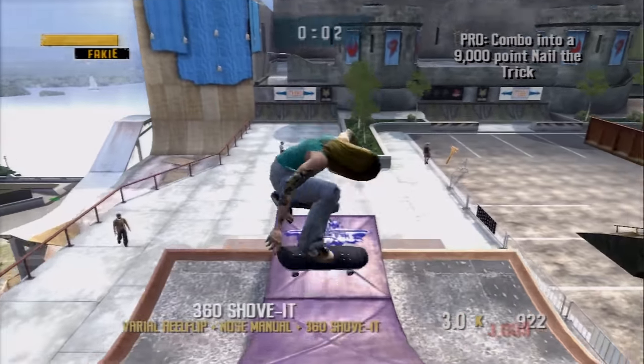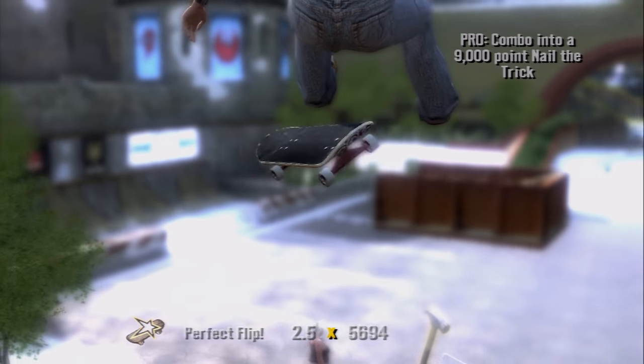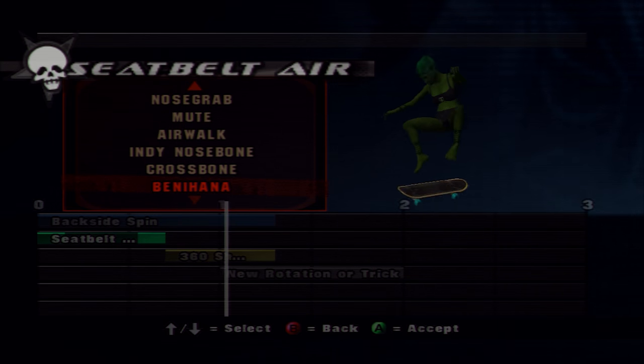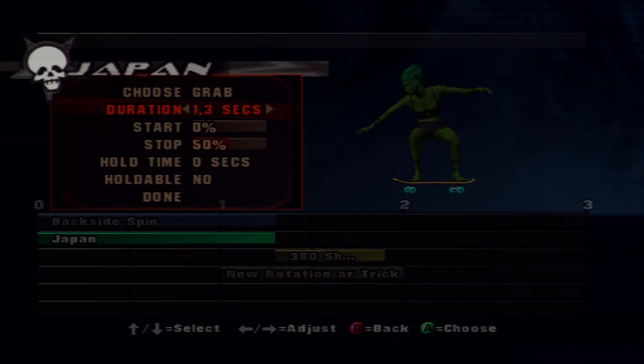Nollie spins are kind of pointless — when do you ever do one if the game doesn't tell you to? They don't really have any role in a combo because you do one, jump off, and land with practically no speed. The nail-the-trick mode could work if it got fixed up, but it didn't work well — if you did a kickflip and a shove-it at the same time, the board didn't do a 360 flip, it would just do this weird thing and it wasn't a real trick. The create-a-special-trick was pointless too.